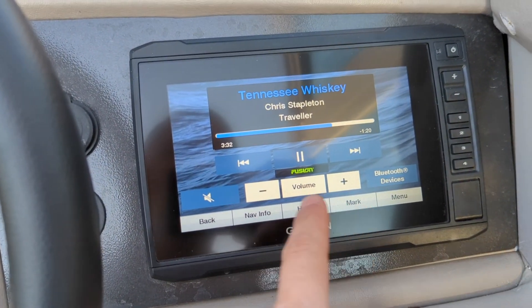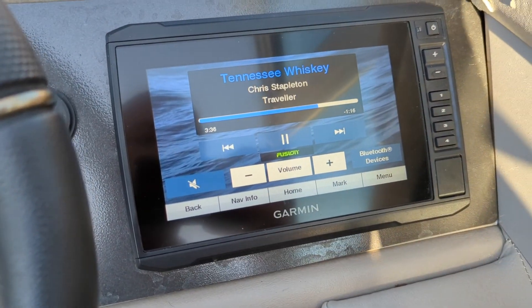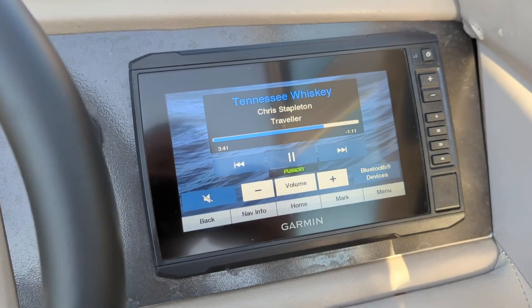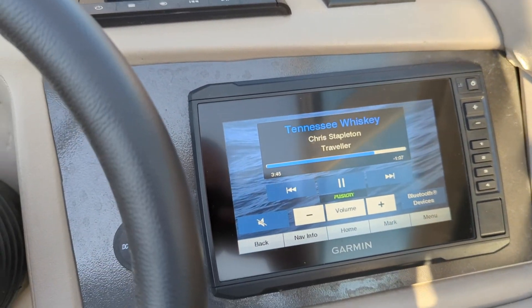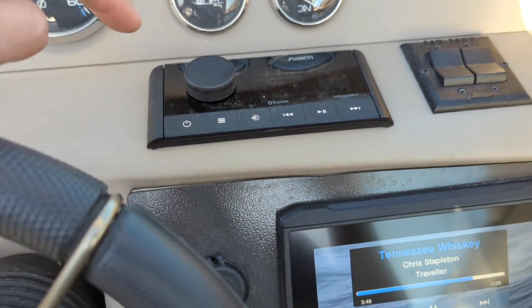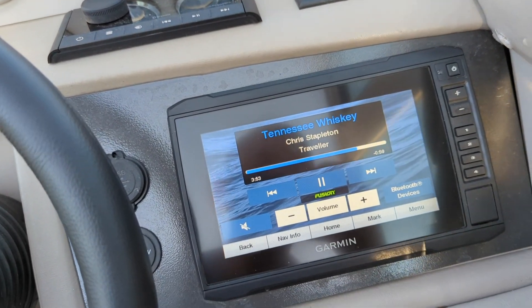You can hit mute, volume up and down, previous song, next song. You can change the Bluetooth device you're connected to, and you can also see the title and artist of the song that you're playing. It's very useful because there's a nice giant screen instead of looking at the tiny little screen on the radio and dealing with knobs and no touchscreen. I really like that part of the integration with the Fusion radio.